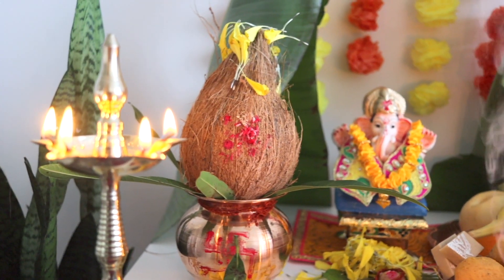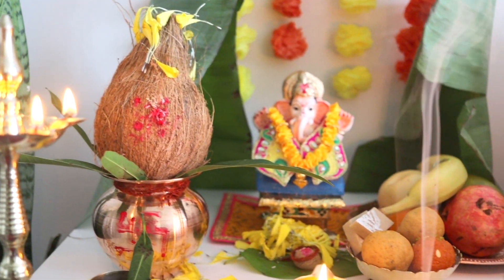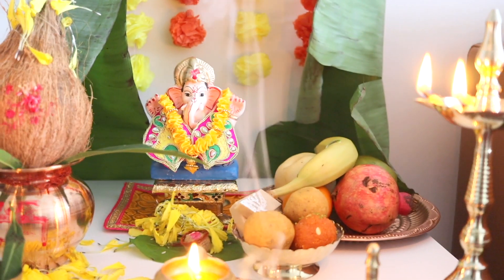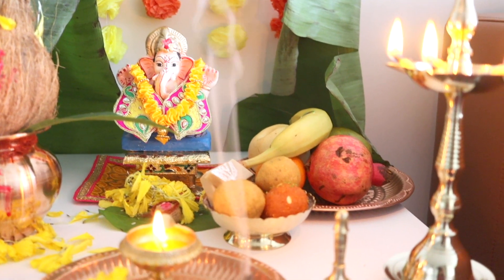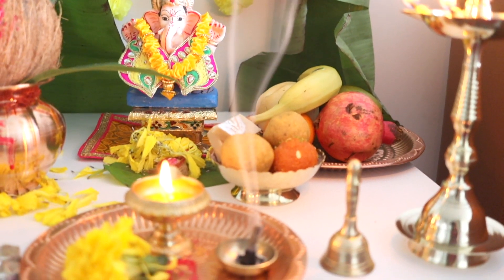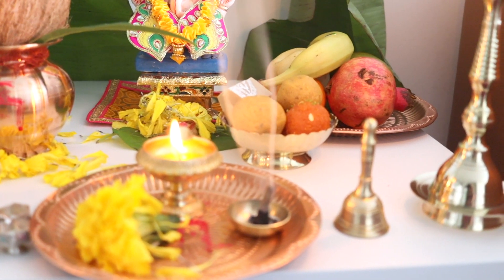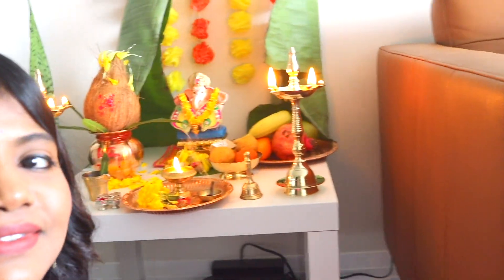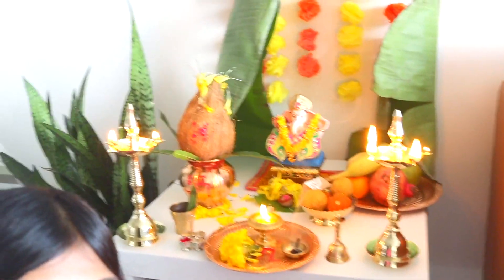So friends, this is how we have celebrated our Ganesha Puja. It will continue for 10 days. I hope you have enjoyed my small vlog. I pray to God for everyone's well-being, and to stay healthy and positive. Thank you so much for watching my vlog and for supporting me. I wish you all a happy Ganesha Chaturthi — see you in my next video!